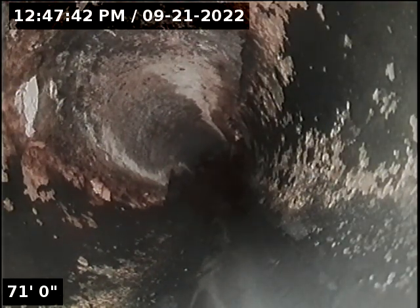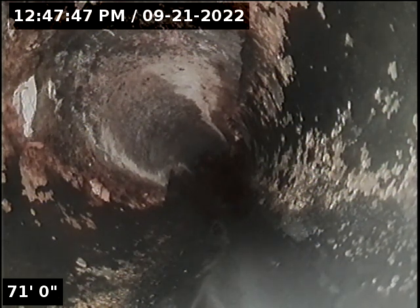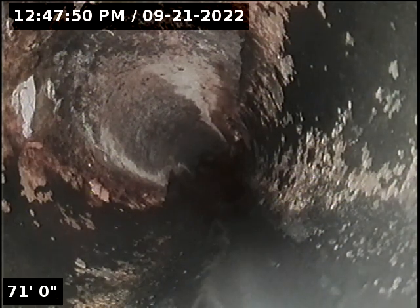We'll pull camera out and run from kitchen clean-out downstairs, where I will be much closer to the main and have less cable out, so it should be easier to push.